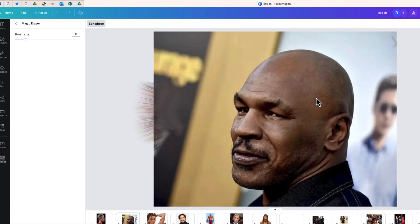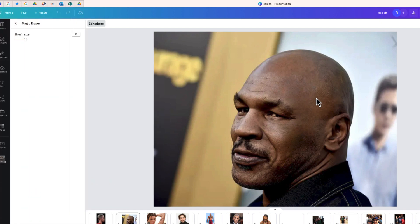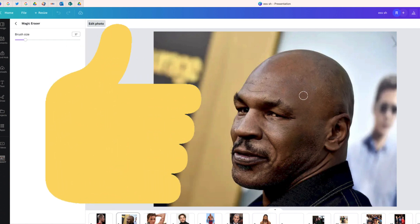It's gone. And ironically, Mike Tyson looks a lot like one of his rivals, Evander Holyfield, in this photo without that face tattoo. But again, it looks pretty natural. So it's going to get a little harder.